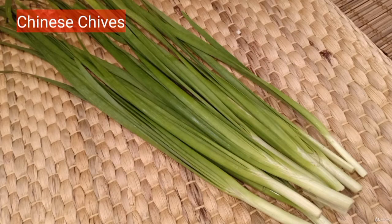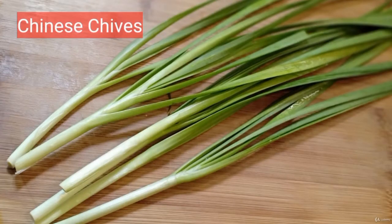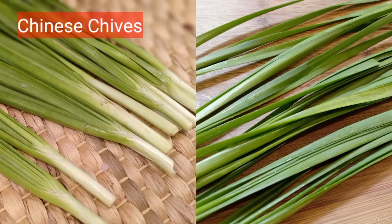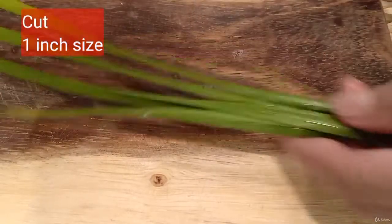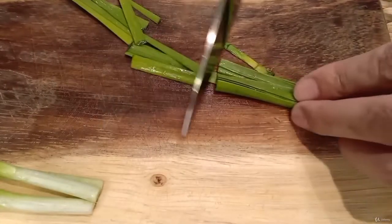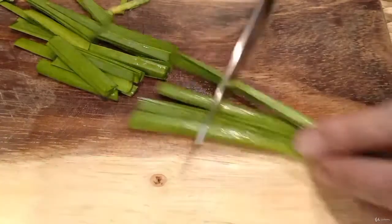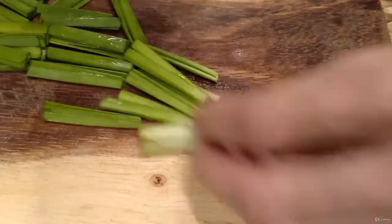Chinese chives, or you can use garlic legs. Cut them into one-inch pieces. We keep the bottom part for serving, or you can cut all of them to cook it all — no problem.